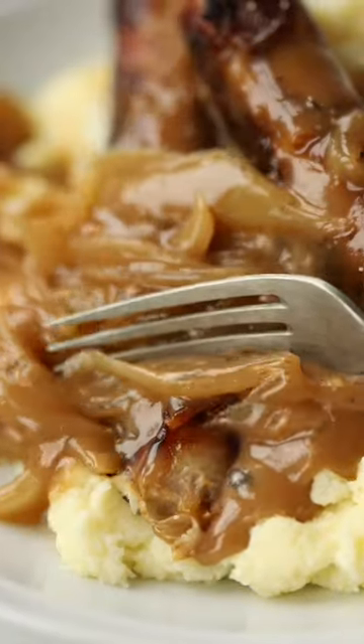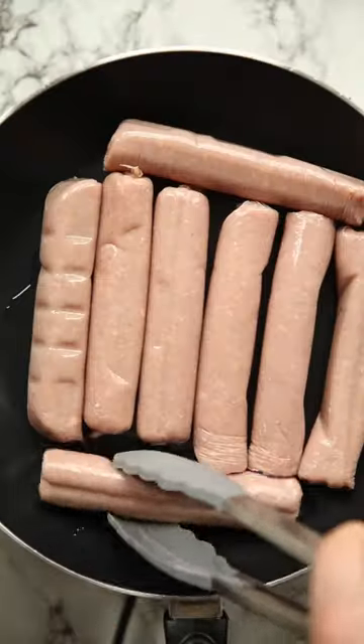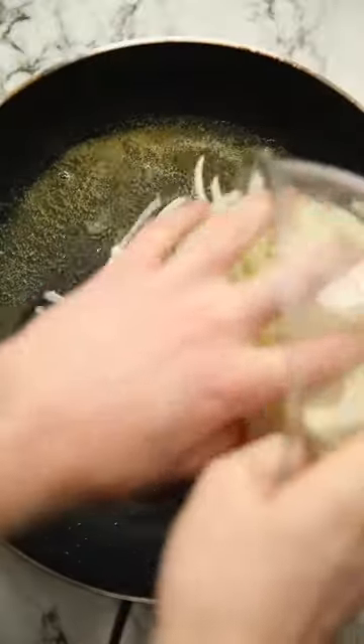Is there anything on this planet more comforting and quite frankly British than a good old bangers and mash? They are of course super easy to make but here's how I make mine.